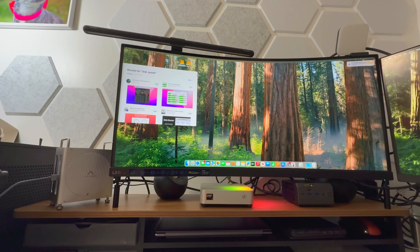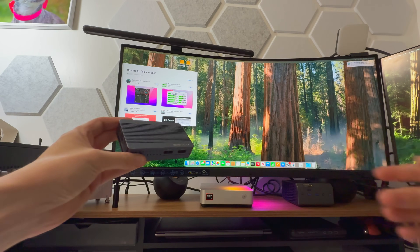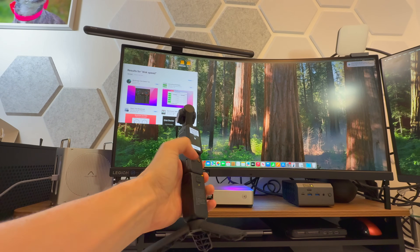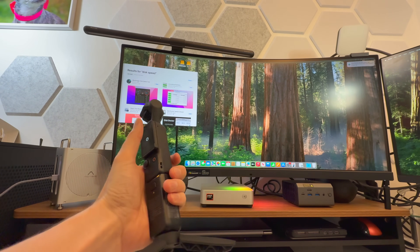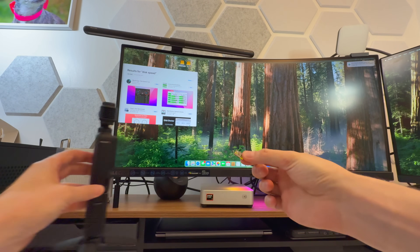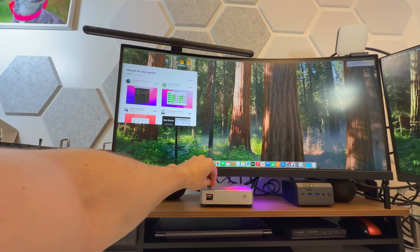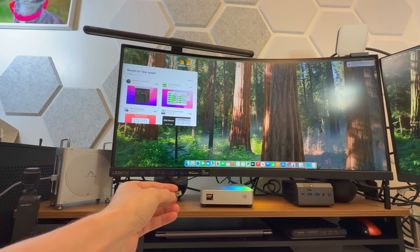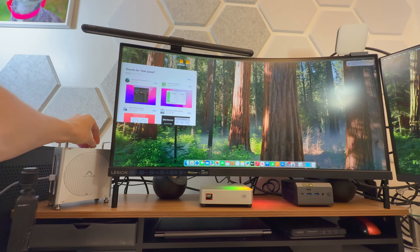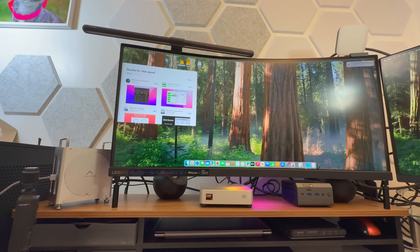Let's do some synthetic benchmarks first, then some real-world tests with my Acasus drive, which is my primary editing drive. Let's say I go out for the day and do some recording on my DJI — I take out the micro SD card. On a normal Mac Mini it's kind of like this: it doesn't work, you can't put it in easily, it's a pain — you have to use a dock or a dongle.